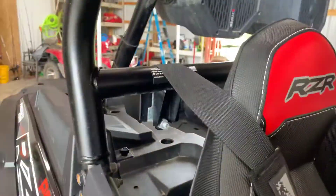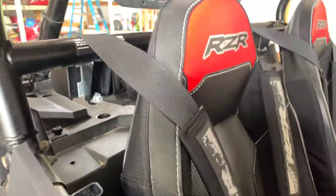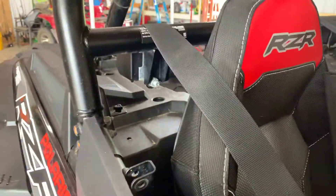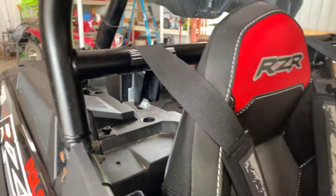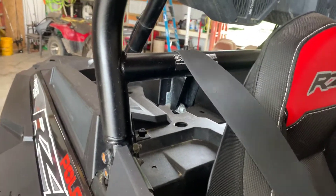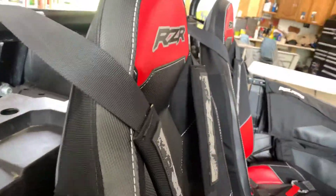The seat belts are awesome. Instead of the regular single seat belt, I got the Polaris ones. Most five-point harnesses you put in here don't have retractable belts, but these are really good.